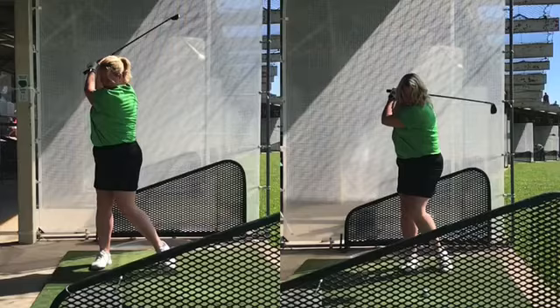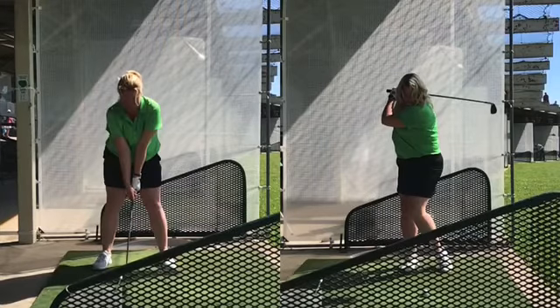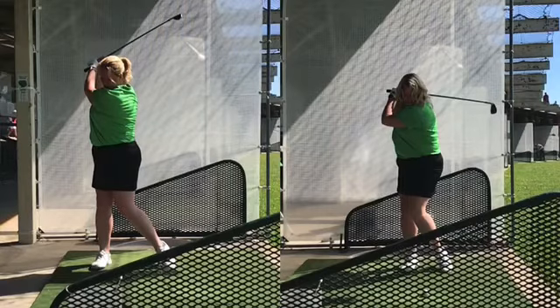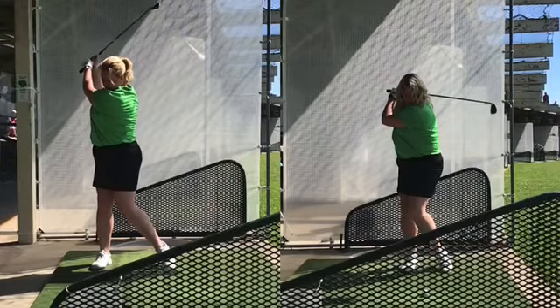There are still a lot of things we can work on — there's too much body movement going on, standing up, we know that. But initially for a first lesson, this was a pretty good change. Later on in the lesson, we worked on staying down in our posture and started hitting the ball a lot better.